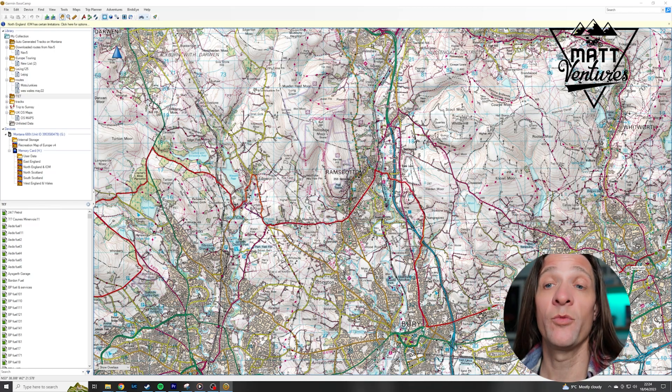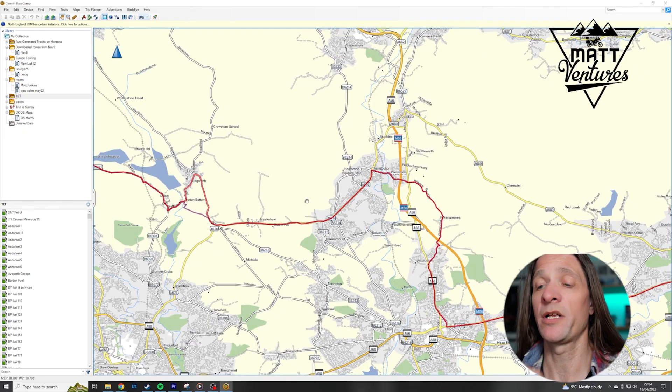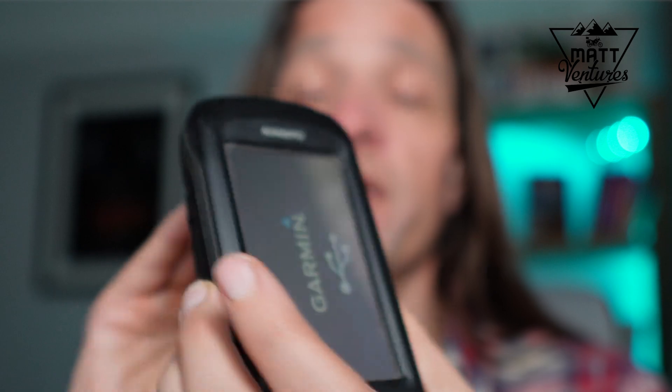But that is how you navigate or plan in Basecamp using OS maps. I can show you quickly how you launch them on the device as well.